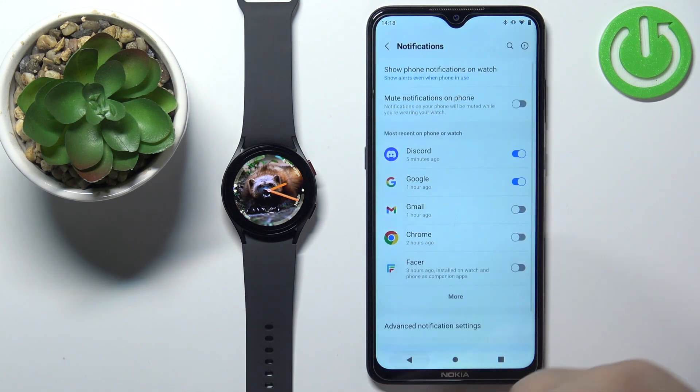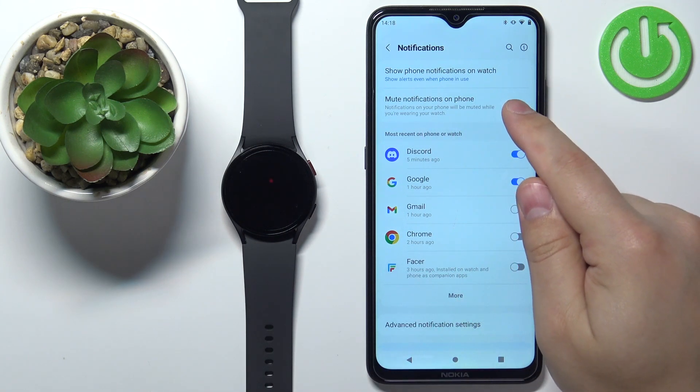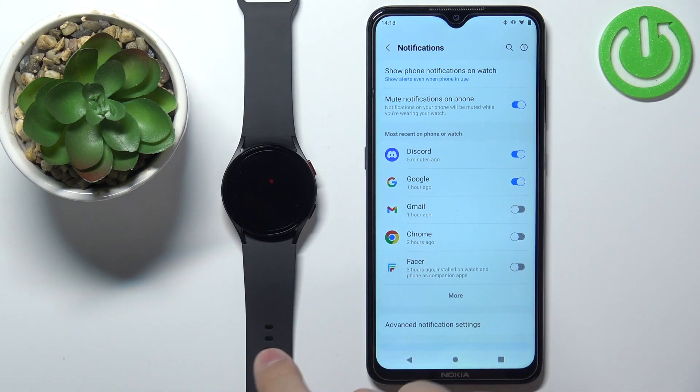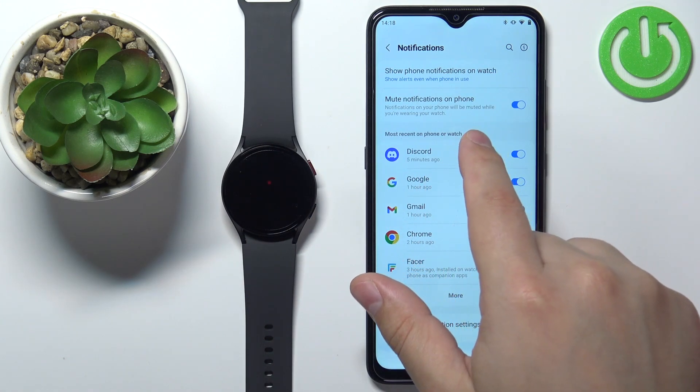I'm going to select this option and then go back. Next, we have the option to mute the notifications on phone. So basically, if you select this option, you will receive the notifications on your watch but the notifications on the phone will be muted.